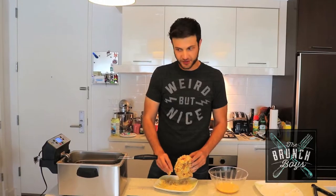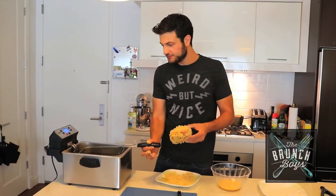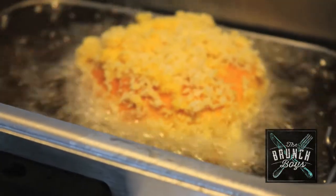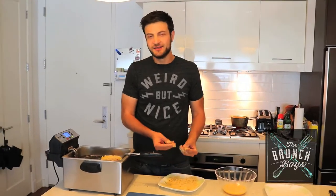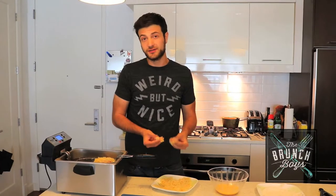We're going to fry it at 350 degrees with a little bit of peanut oil. We don't want to cook it for too long — we just want to get it nice and brown on the outside. It's a bagel, it's already cooked. You actually don't want to cook it too long because remember, the lox aren't cooked — they're cured.